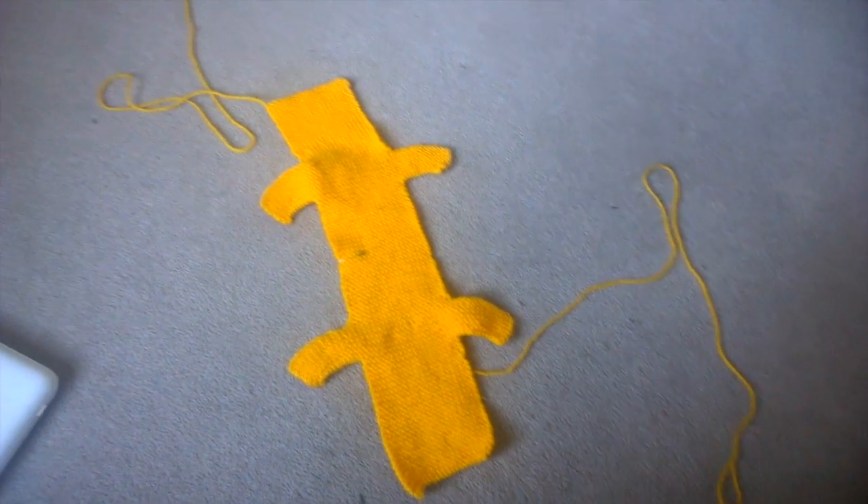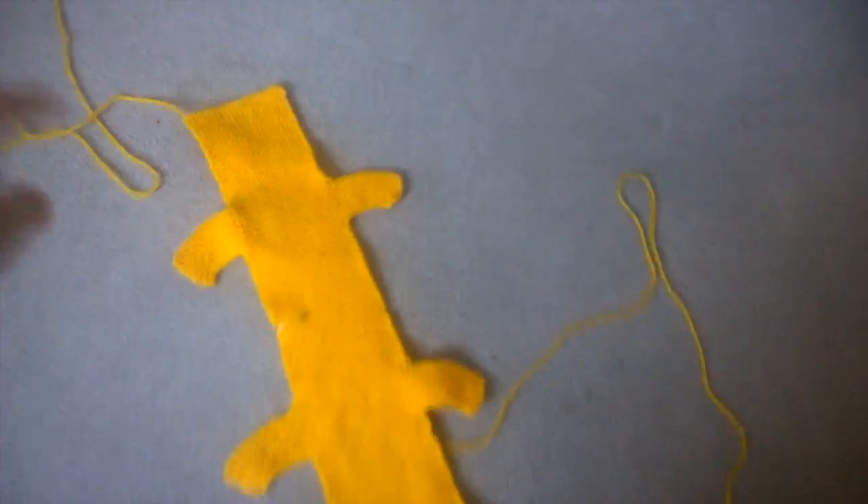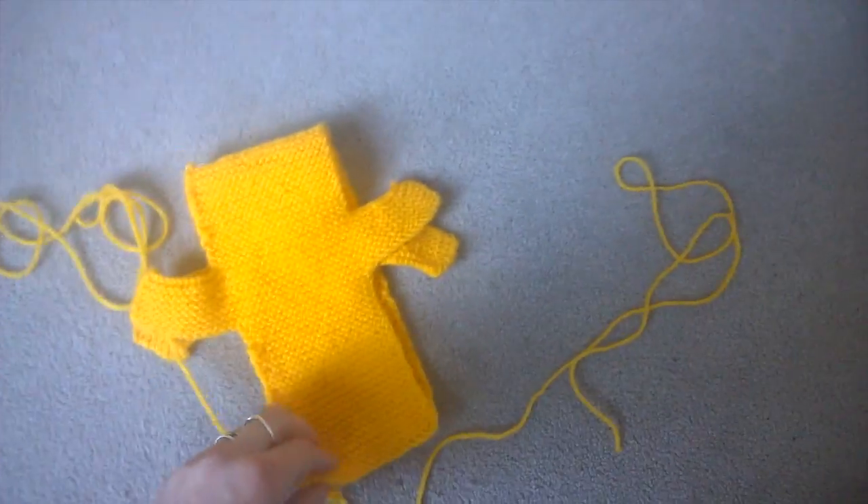And this is the two halves knitted — conjoined halves, that's how I knit my halves. Make sure you have a load of thread left on each end because then I use them to sort of stitch them together.